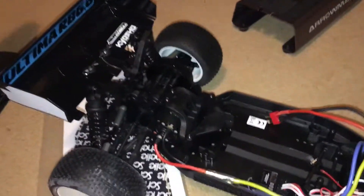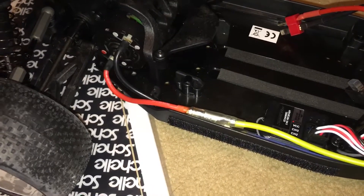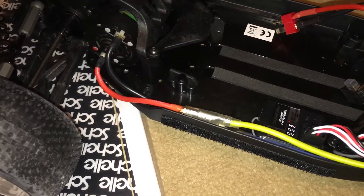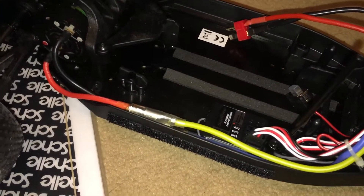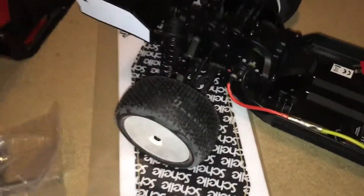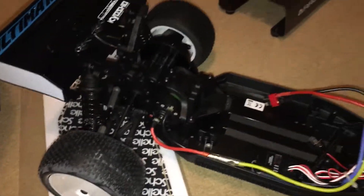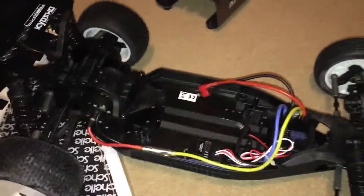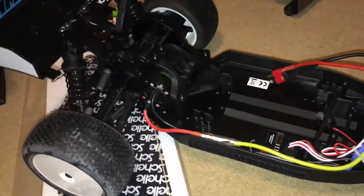That's all guys, hope you liked the video. The next RC unboxing might be the Traxxas Rustler 4x4 VXL — the green one, I think that looks really cool. I might also do a running video of this car at RC Bendit Raceway, and I still need to do a running video of the Arrma Senton Mega.